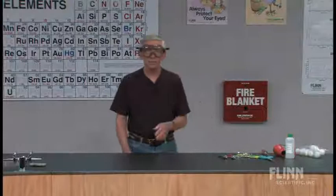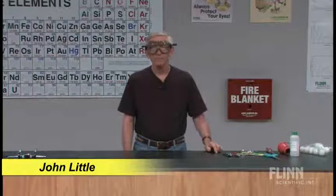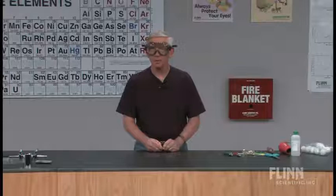A number of years ago, a high school chemistry teacher named Ron Crampton introduced me to a toy that you can use to demonstrate a lot of chemical principles, but more importantly, it's fun.